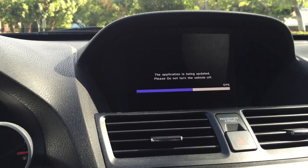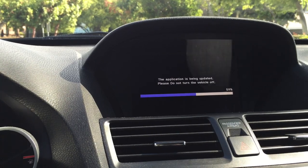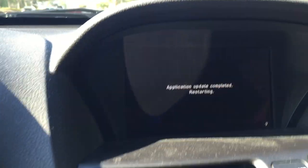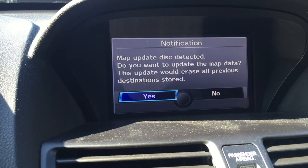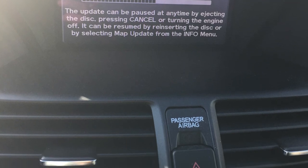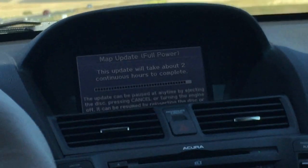The system is loading the application right now, going all the way to 100%. Skipping ahead a little — once it reaches 100% it restarts, and after the restart it warns you that you'll lose your previous destinations and hard drive search data.